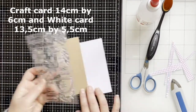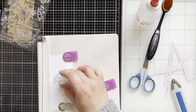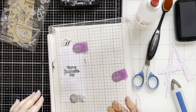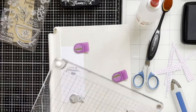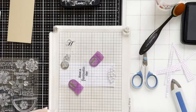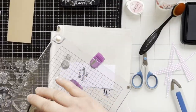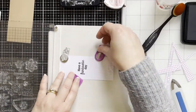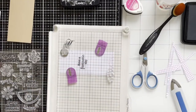I've also cut out a panel for the inside. Now I'm using some sentiments and stamping the sentiment to the panel. I'm also using little flowers from the stamp set, stamping some flowers with different color inks at the bottom — a lighter pink, darker pink, and purple color.